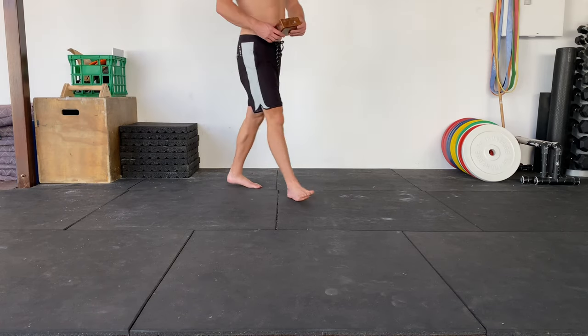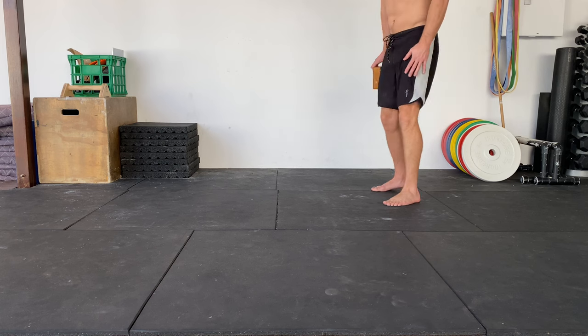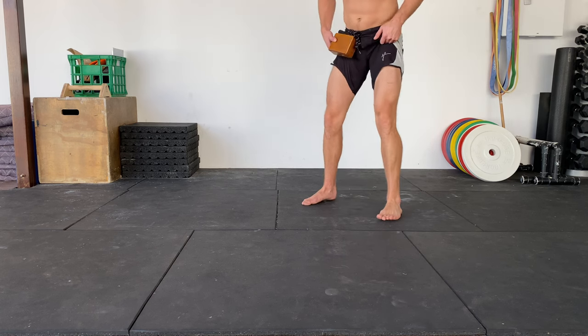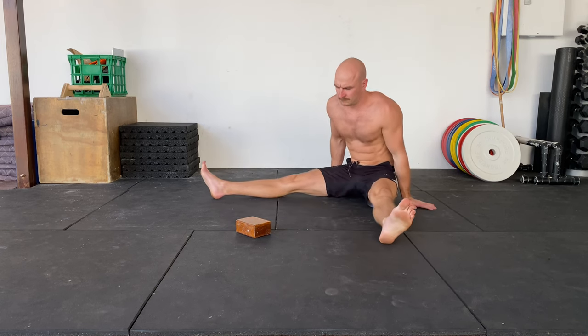Pancake good morning reaches. I'm doing this pancake good morning with a block. Pretty much you just need anything that you can push with your fingertips — a yoga block, not a ball because it'll just roll away — something flat on the floor.